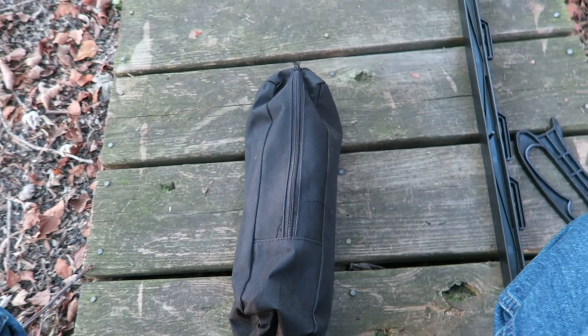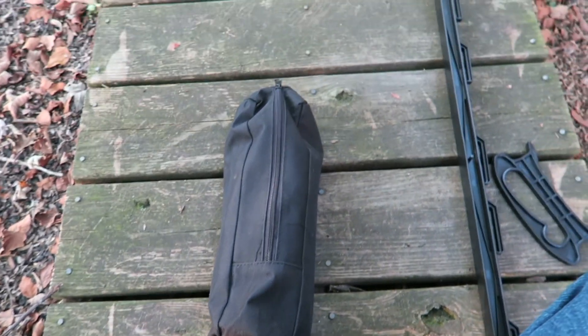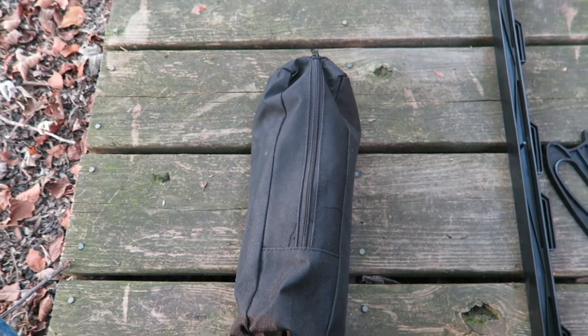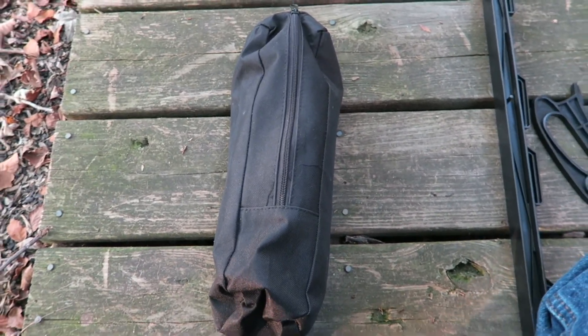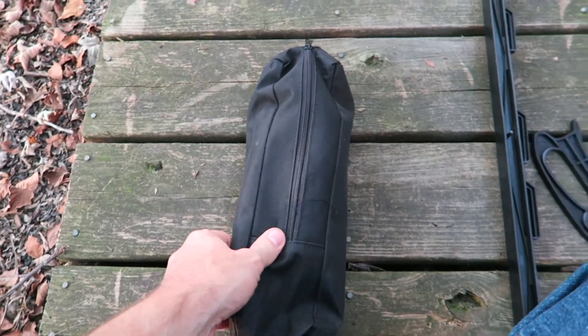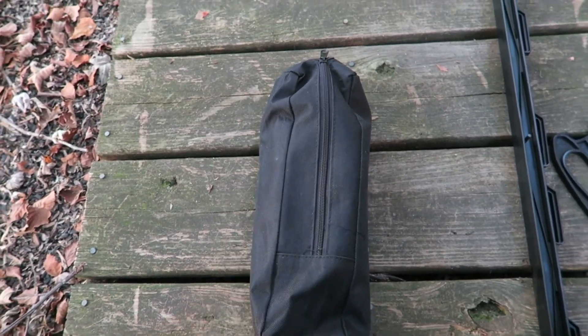I picked up an inexpensive Blue Star Antennas portable — it's a P1 portable vertical system. This is the little bag it comes in. I opened it up already but didn't take everything out of the plastic; I cut the plastic so I could do this more easily.